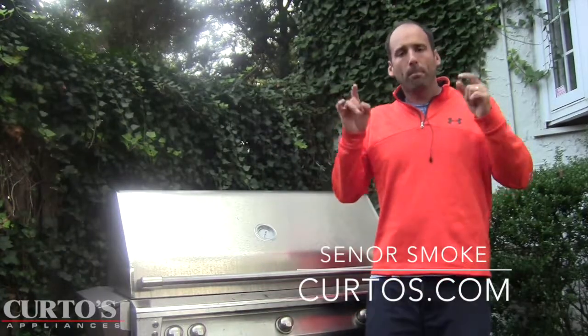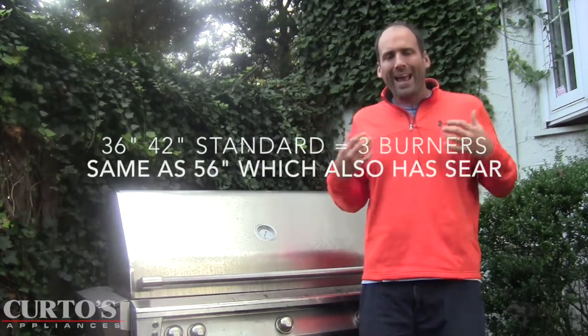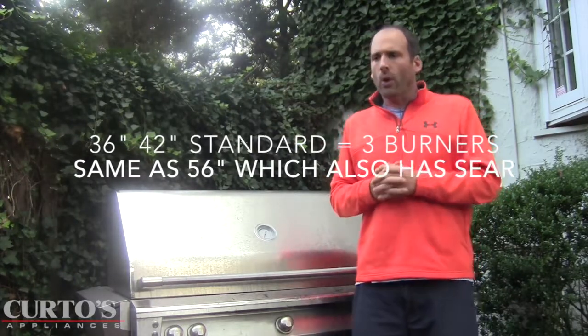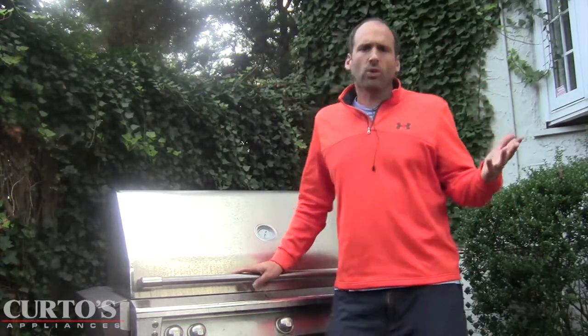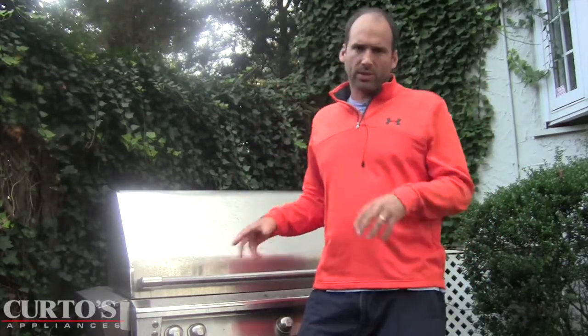Just because it's a 56-inch grill does not mean you're getting more burners. The 36, the 42, and the 56 all have three — that's three 18SR burners. Somebody said to me, 'I don't understand, it's a 56-inch grill, almost 20 inches larger than the 36 — how come they don't stick another burner in there?' Because there's no need to.